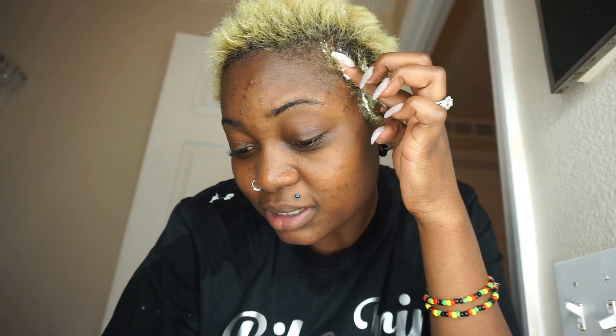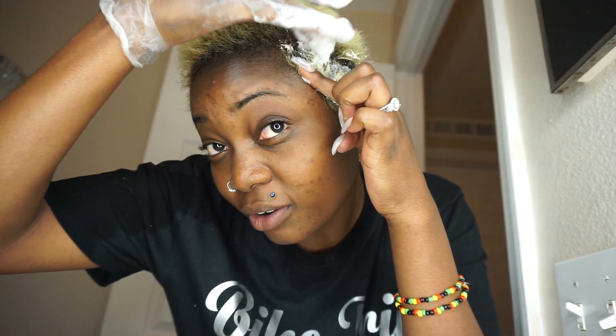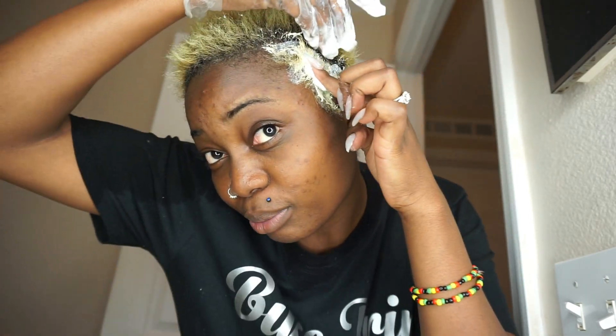I'm separating my hair with my hands because if I use a comb I sometimes can't feel the hair and put it in the wrong place, so I prefer using my hands. When I get to the back it's the same thing — separating with my hands. I'm just gonna go ahead and finish it quickly. I just finished putting the bleach in my hair and I'm gonna let it sit and process, then I'll be right back to show you the color I'm using.